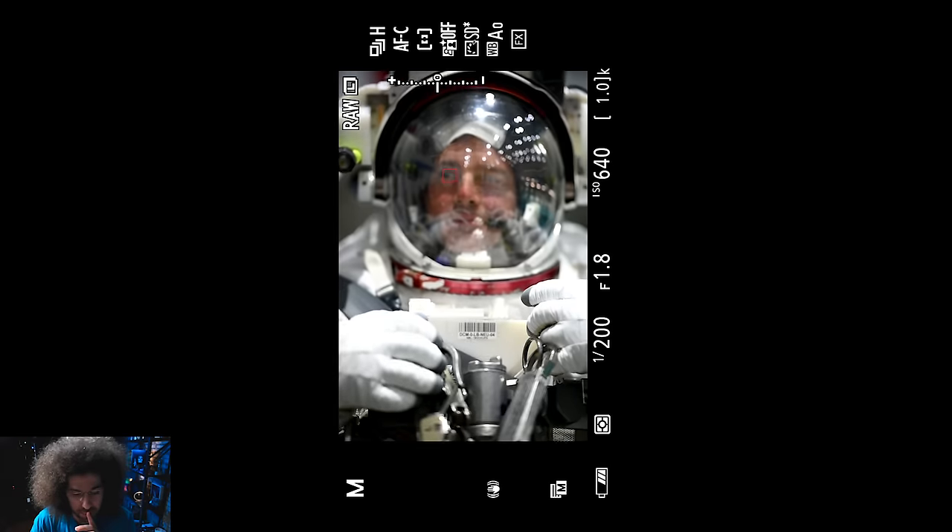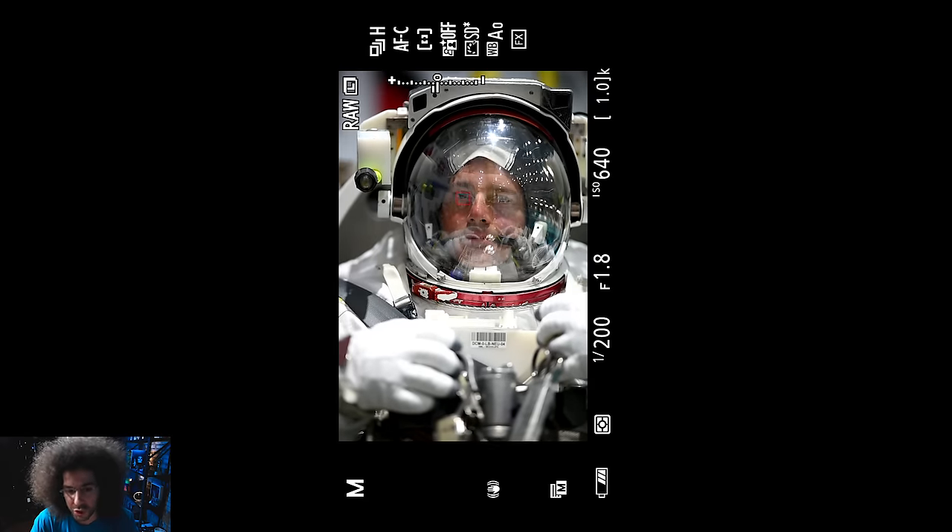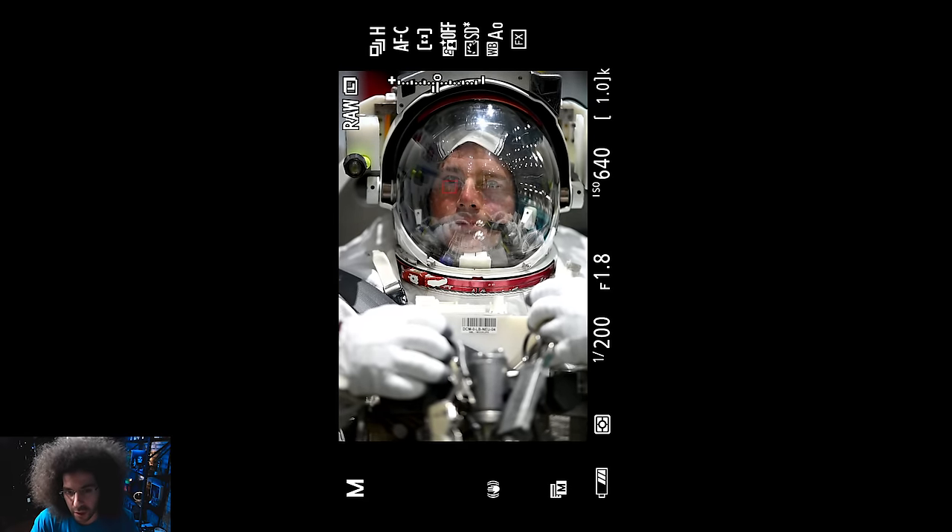I let it play out — this was maybe 30 seconds with him — and I didn't want to overstay my welcome. I already felt like I was overstaying it; I'd already taken eight, nine, ten pictures of pretty much the same thing. I don't want to annoy the astronaut. This is the same thing that happens on photo shoots: don't overstay your welcome. If you feel like you're staying on something too long, move. The only time I'd stay is if I knew I hadn't gotten the shot yet.